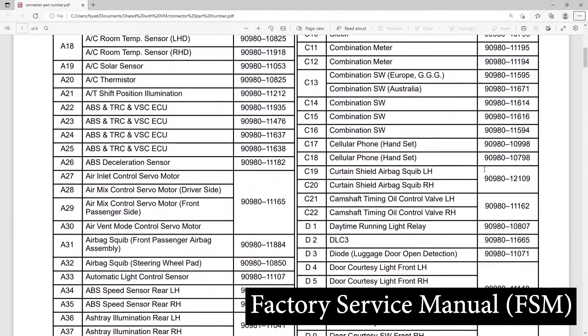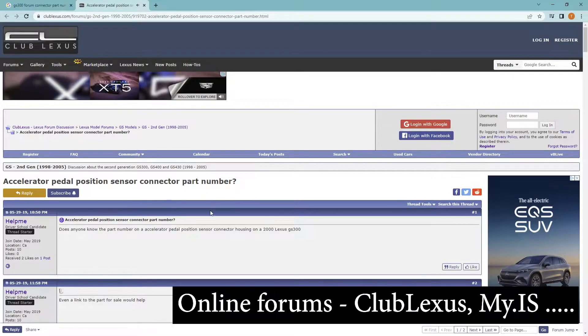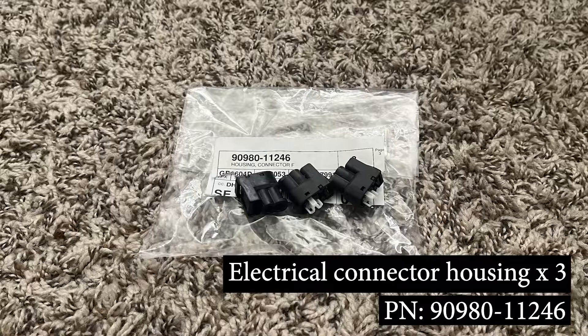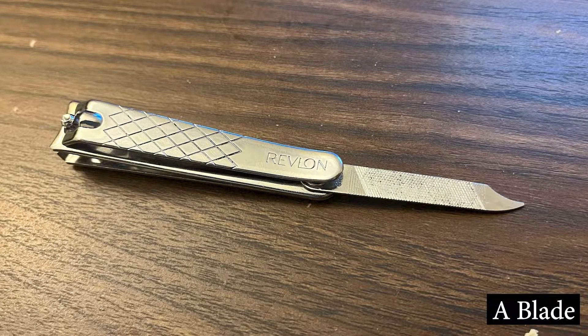Most of the time, you can find this information in the factory service manual for your car, or you can look online in forums to see if someone else has replaced the same connector you're trying to repair. The only part you'll be needing is a new connector housing with the part number as shown, and the only tool we'll be using is something long and thin like a blade or a pick.